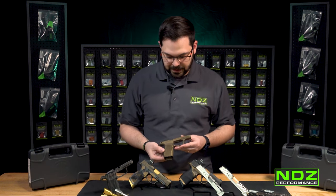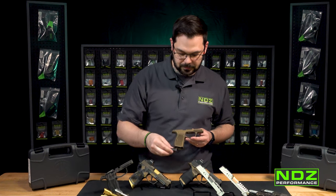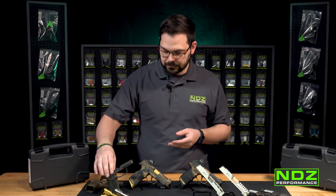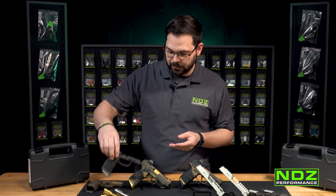And honestly, it's worth the price — this looks amazing. We also have our tungsten color, and all of these are interchangeable with any of our products across the board. We'll show you what it looks like in tiger stripe — we have a few other options on our website ndzperformance.com.